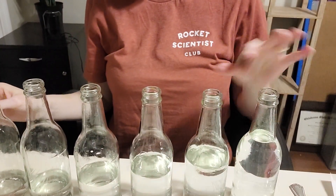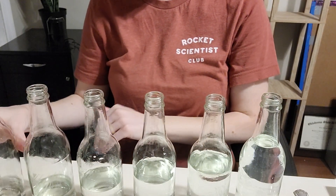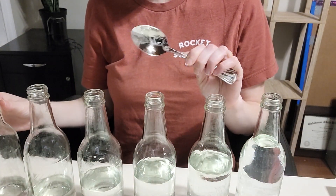I'll show you different amounts of water — we have pretty full, and we go down to there's just a little bit of water in this one. And then you'll need a metal spoon.